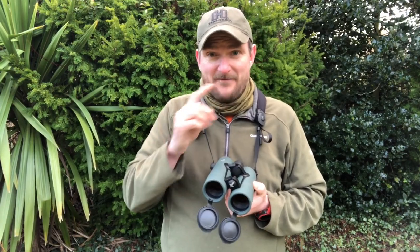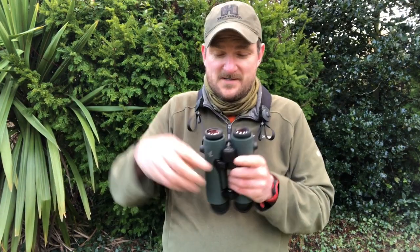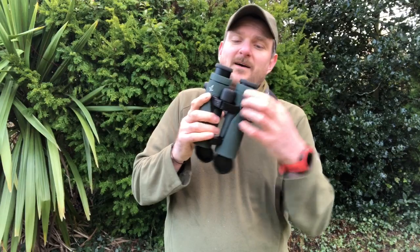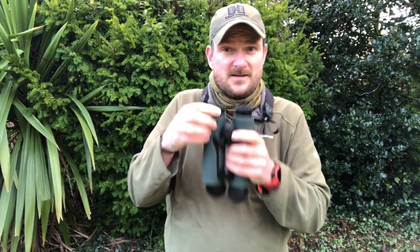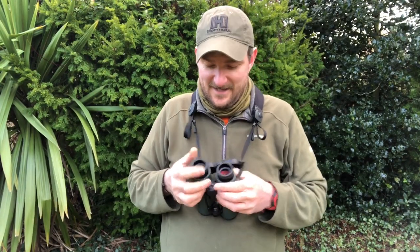Available in 8 or 10x42, we've got front lens caps, it's a roof prism design, lovely lightweight focus, multiple eye cup positions to get your eye relief correct, and the collar on either side clips up to help focus your individual eye diopter to make sure you get good balance and a nice crisp picture of the internal LED display.